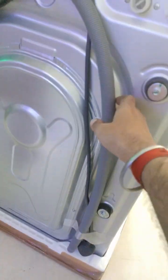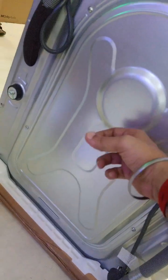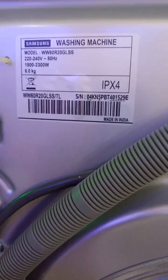You can see the outlet hose pipe, a three-pin power point, aluminium back, and the water inlet. It is also IPX4 rated.